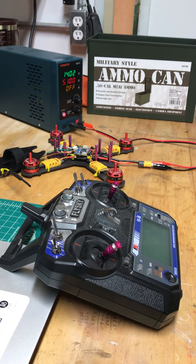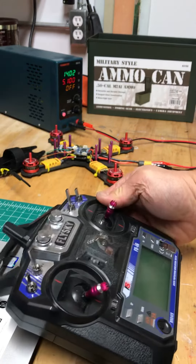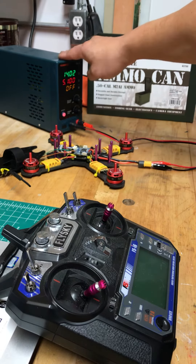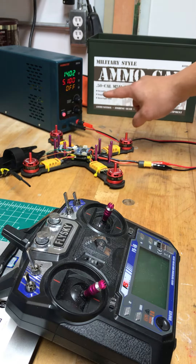Alright, so here's my current setup. I have the Flysky FS-I6, the Omnibus flight controller, and this is hooked up to a power source set at 14 volts and a maximum of 5.1 amps.